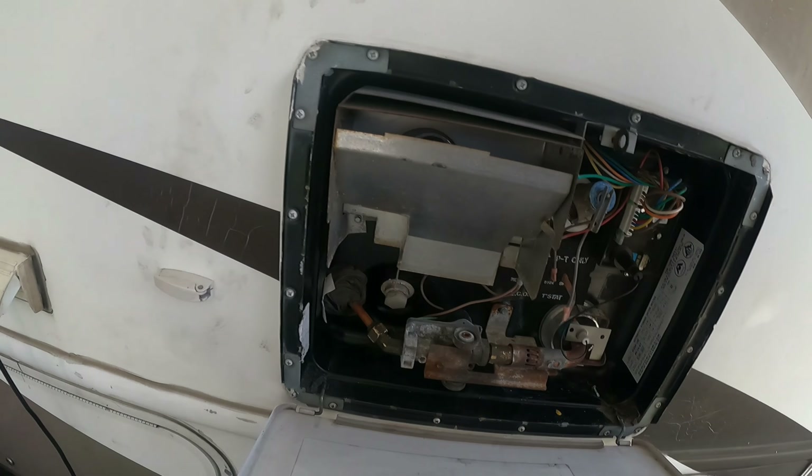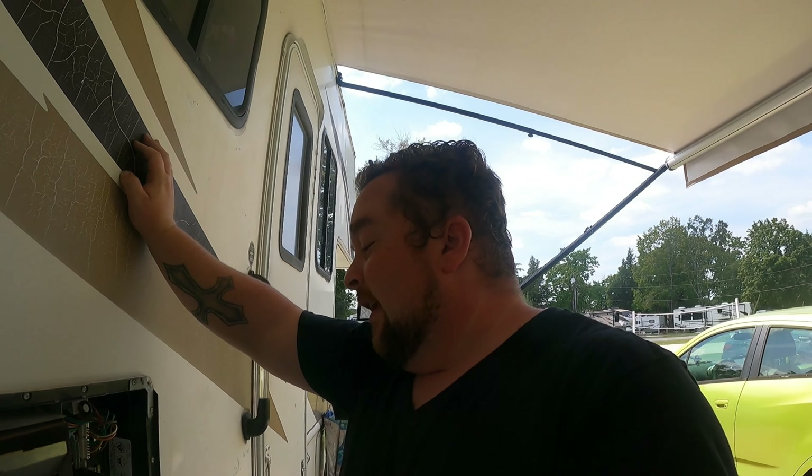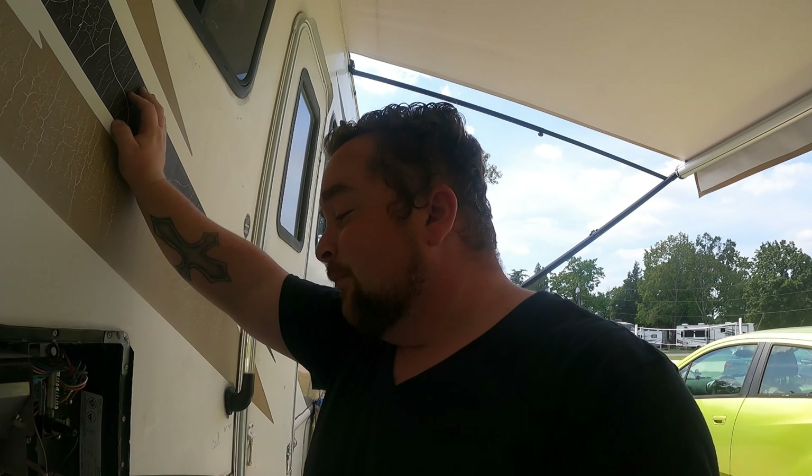It would not go on, to the point where I called an RV tech and was gonna have him come out. He would have been here yesterday — $150 just for the service call, plus $150 an hour to diagnose, plus parts. So if you're looking to get into a field where you make good money, RV tech is the way to go. He was even trying to walk me through it, like 'it'd be a shame if it's something simple and I have to charge you.'